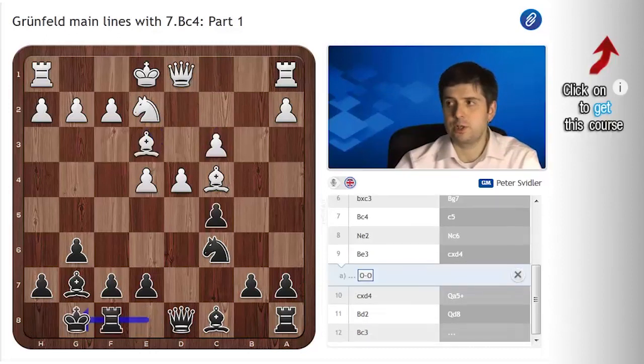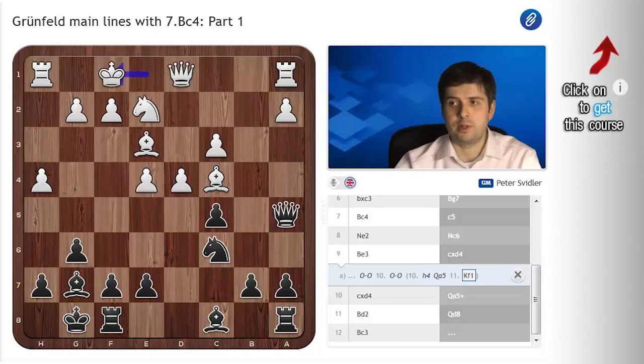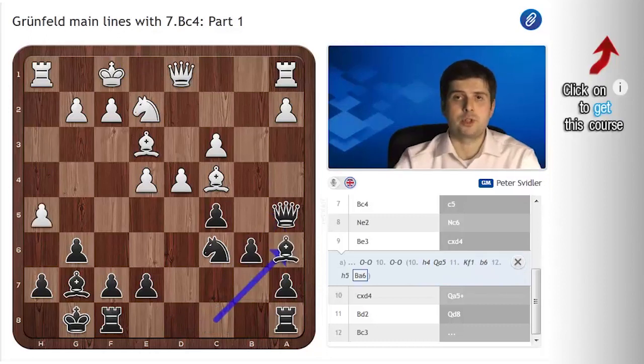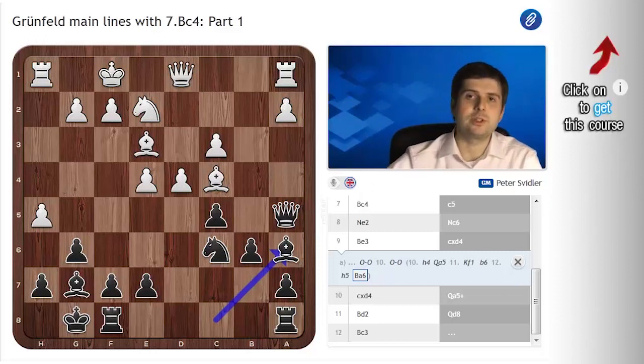Black should castle in this position, and here white normally castles, but there are two other moves you need to consider. One is h4, to which black, I believe, should just reply Qa5, Kf1 b6, h5, Ba6. In this position there have been a number of games by Grandmaster Nicolaides, which I believe sufficiently cover everything going on. You will find the games and the analysis in the files, and those are more than sufficient — all you need to know about this line.